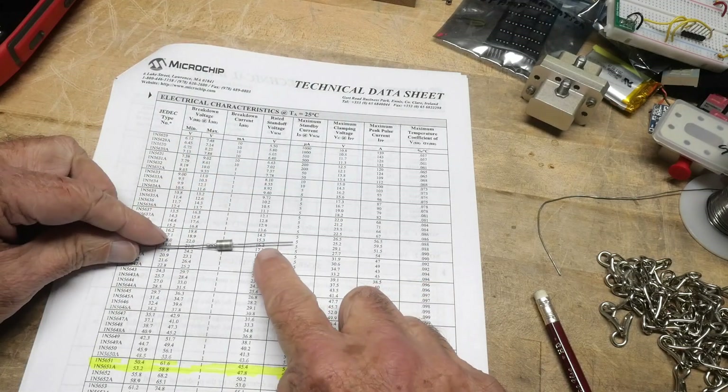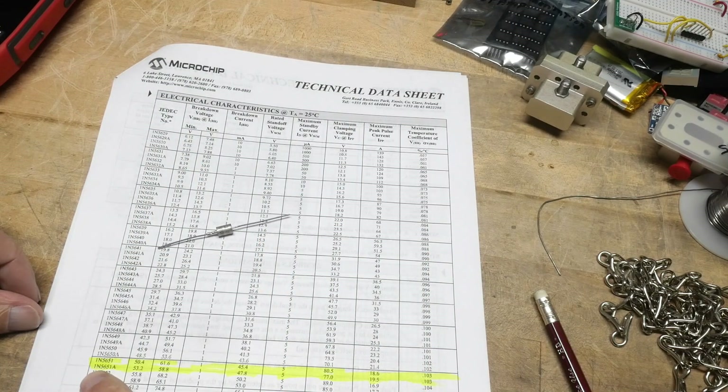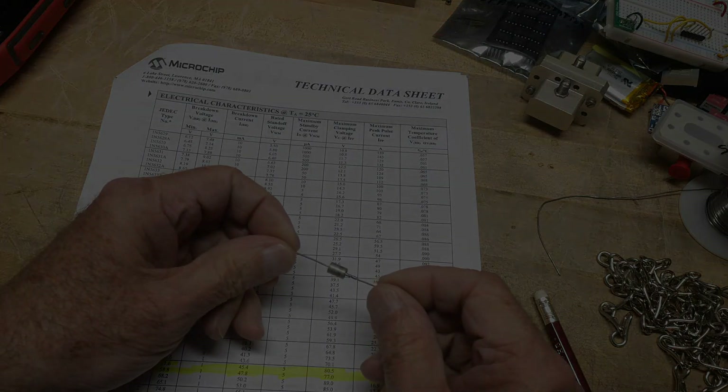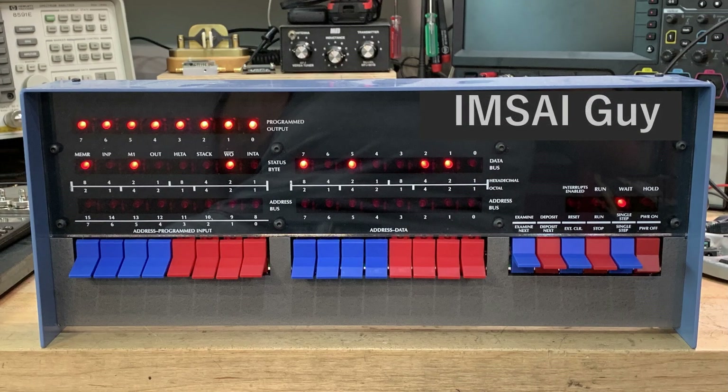There you go. We have a chip of the day — a diode of the day. It is a 1N5651A transient voltage suppressor.